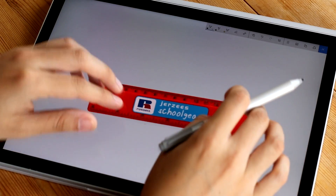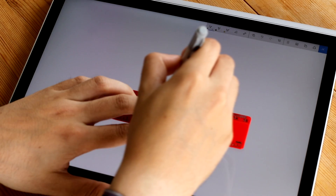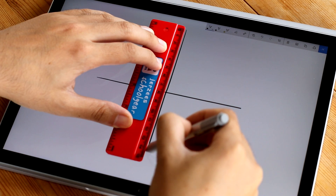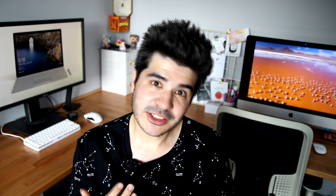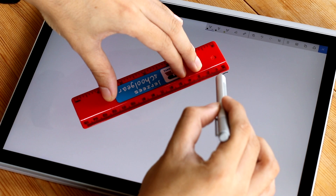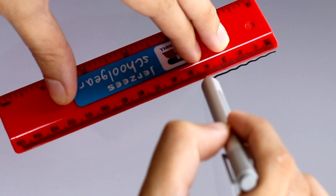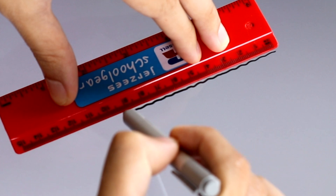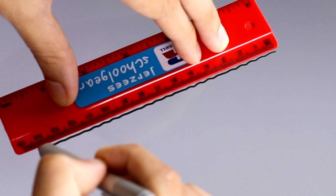To demonstrate pen jitter on a Surface Book, I'm using a ruler to show you the extent of the problem. Drawing slow straight lines with the ruler horizontally and vertically will result in perfect lines, as you'd rightfully expect. However, begin drawing them diagonally and you'll soon begin to see the extent of the problem. Even when using a ruler, the Surface Book simply cannot produce a slowly drawn straight diagonal line.